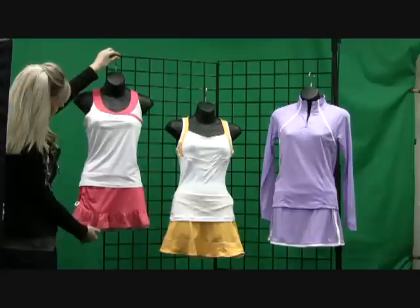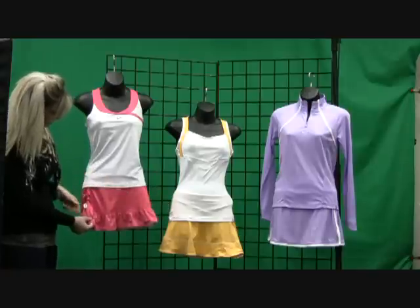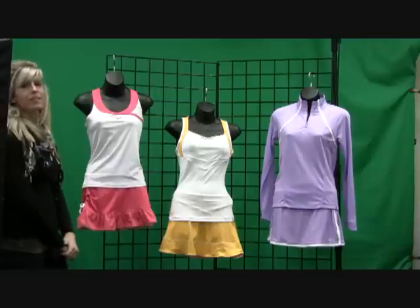We've paired it with this cute ruffled skirt with the built-in undershorts. It's got a drawstring at the right side where you can bring up the length of it and make it shorter.